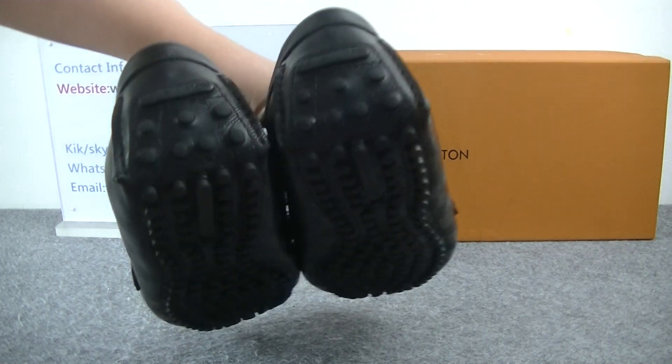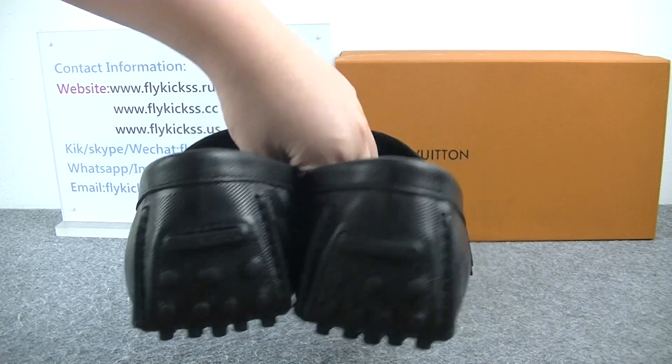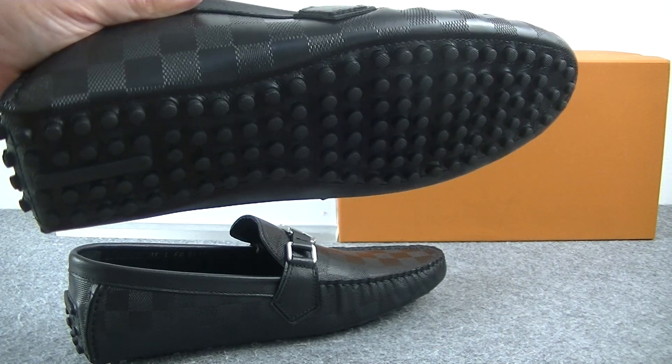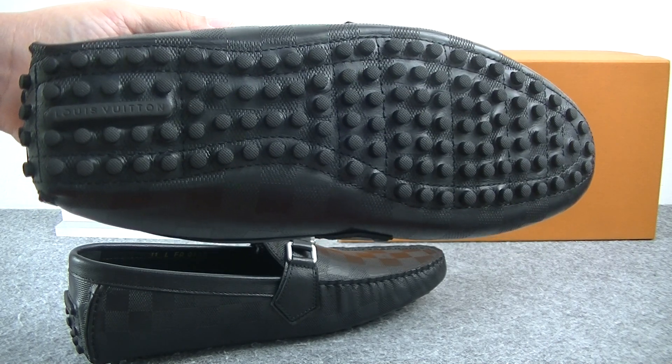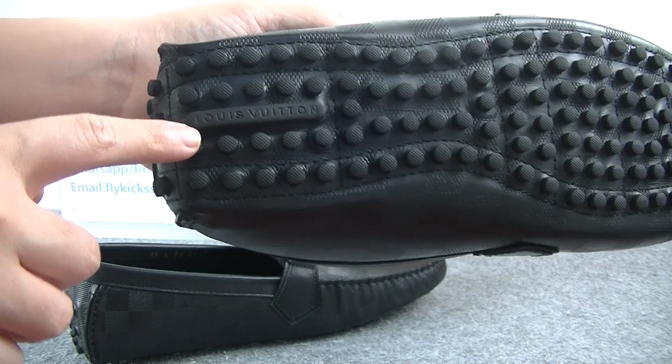And the shoes back — on the shoes back, we can see the Louis Vuitton logo. And the shoes button looks so amazing; this button design looks very cool. And here you can see it has the Louis Vuitton logo.